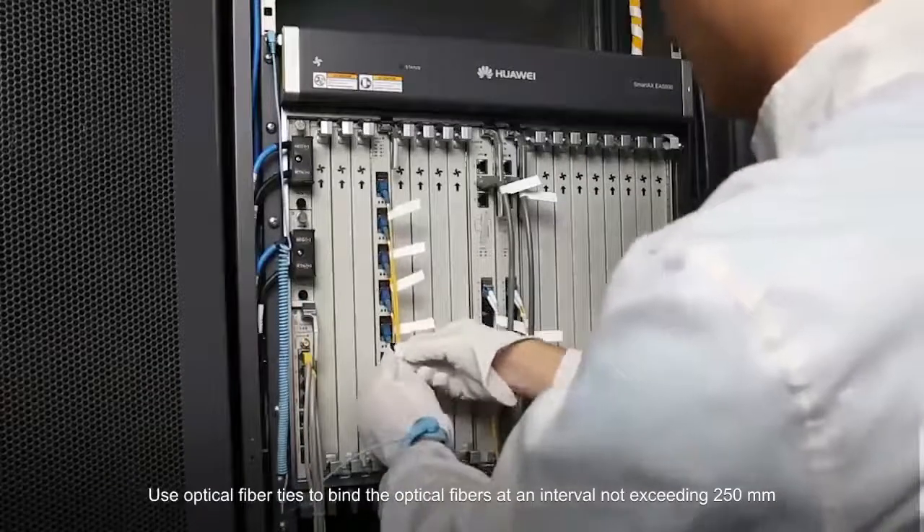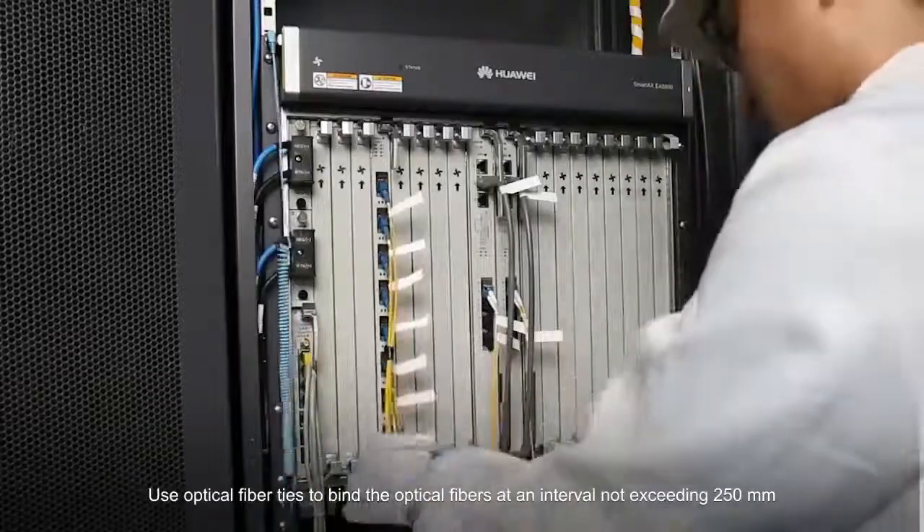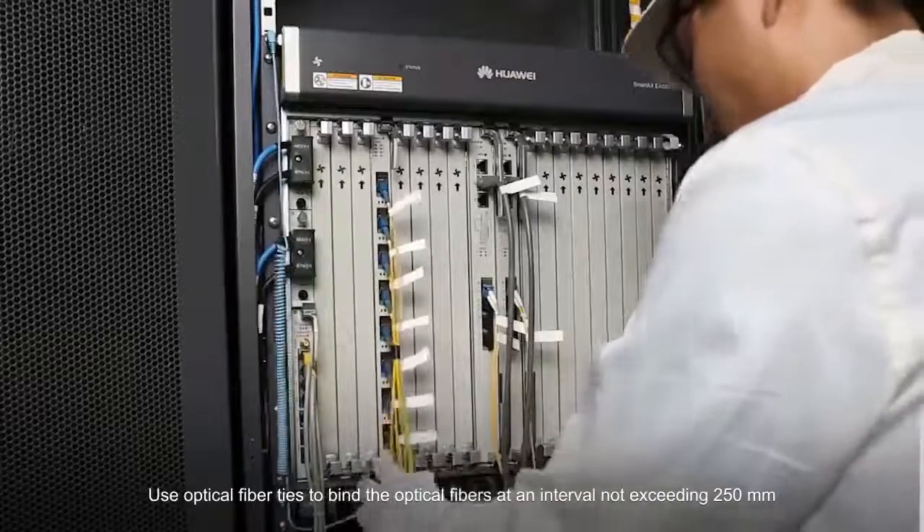Use optical fiber ties to bind the optical fibers at an interval not exceeding 250 millimeters.